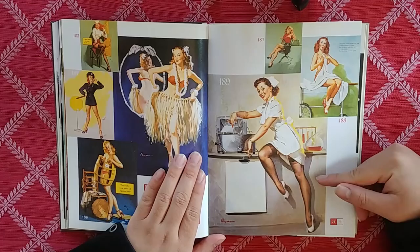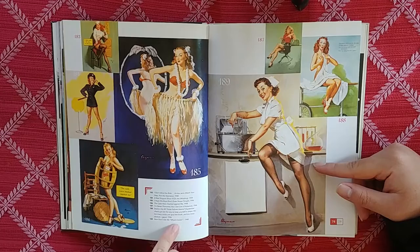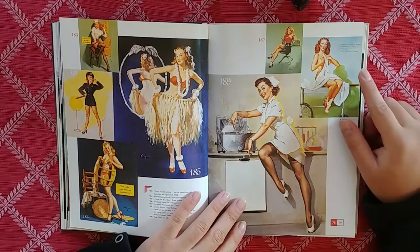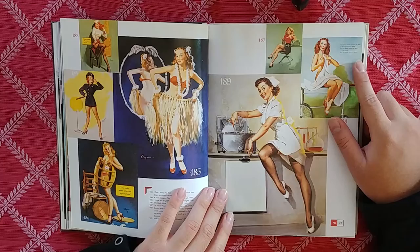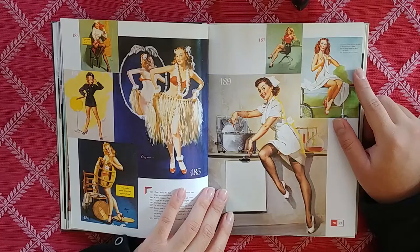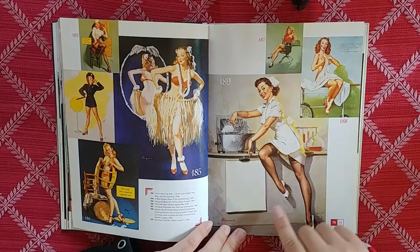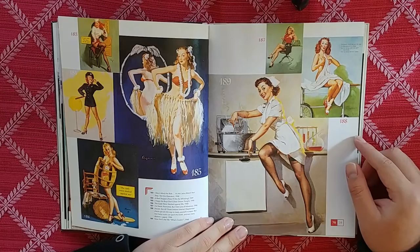I really like this one. Is she doing some chemistry? Let me see: 189, What's Cooking? September checkups are on the way to keep yourself in shape, but too many cooks can spoil the broth, and too many doctors gape. I love her face, her expression, and the way the image flows — it's just fantastic.